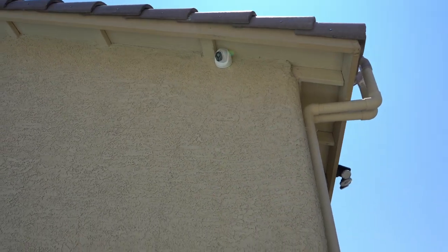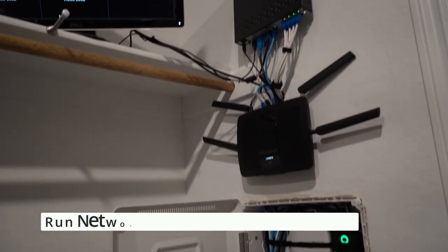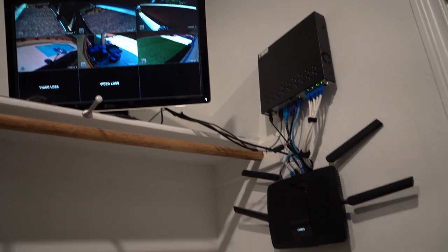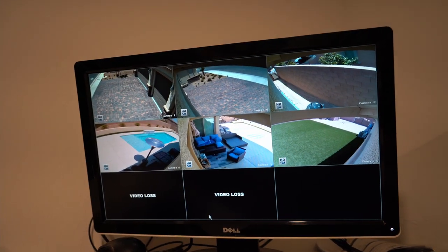And lastly, you want the network wires coming from the cameras going to a central location somewhere in your house, like a network panel or maybe a closet. This is the place you'll install your NVR system and your monitor.